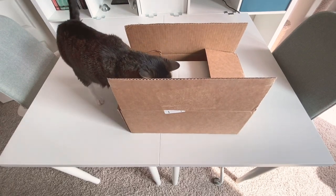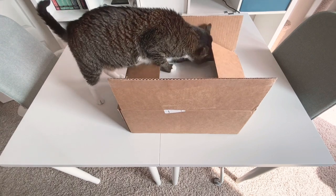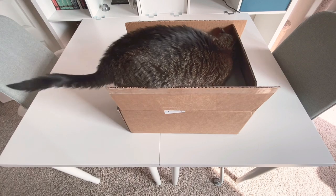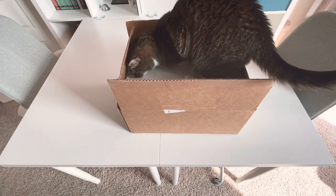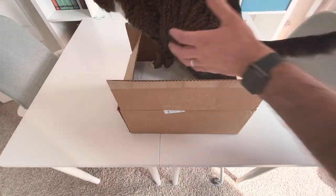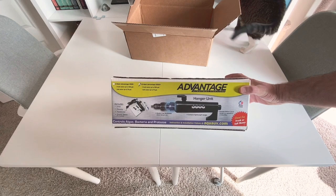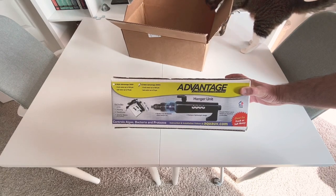Hey everybody, welcome back to another episode of Joe Tyler Reefing and my Waterbox 30.2 marine all-in-one build. Today I got something in from MarineDepot.com — my cat is going crazy, she wants to be in this box — but I thought I would do a little unboxing for you and then we'll get this installed. Here is the Aqua Ultraviolet hang-on-back UV sterilizer, the 15-watt version.